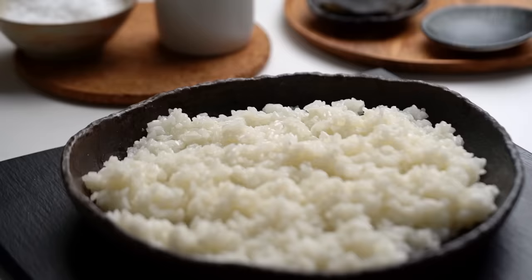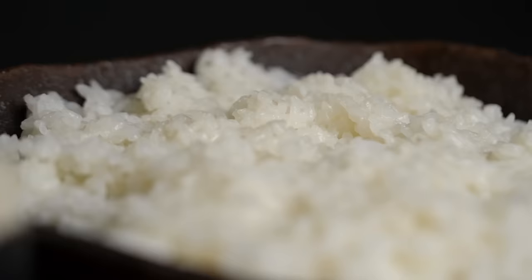Do not put this in the fridge. Make your sushi rice and then pretty much make your sushi the same day or within a few hours. If you want to store it for a little bit, just get a wet tea towel, pop it on top, and leave it at room temperature. If you put it in the fridge, things get hard and clumpy, and when you try to reheat it gets all broken up and sticky — not a good time.